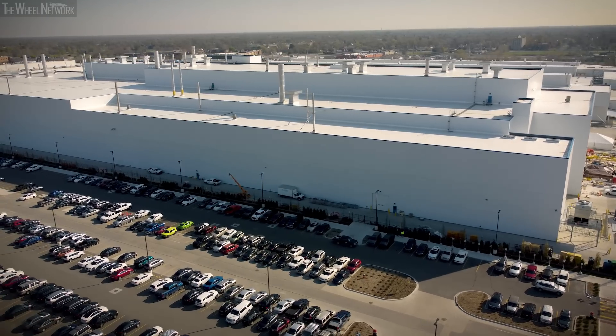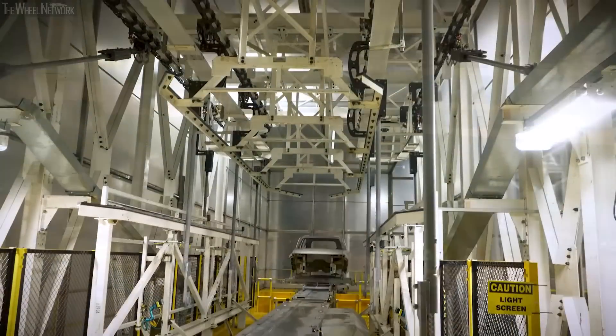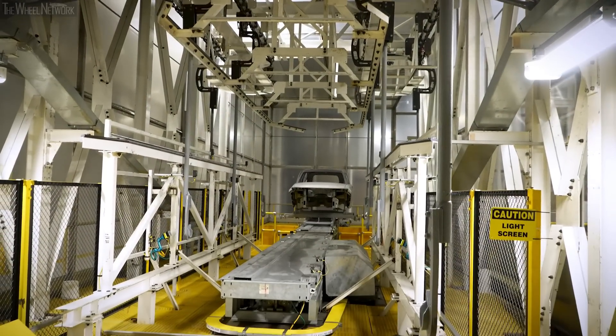To give you some highlights of our paint shop facility: it's just under 800,000 square feet, there are five floors, and it's about a 12-hour process from beginning to end.